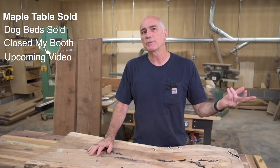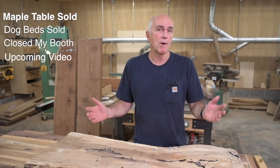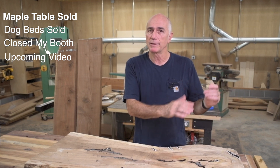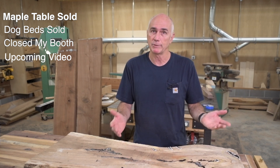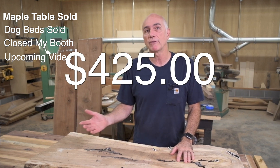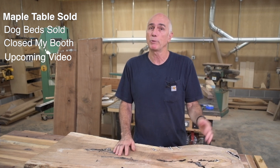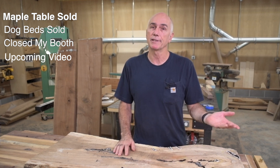A while back I made a maple table to sell in my booth, and I said I was going to update you when it sold. It took about a month to sell, and it was sitting right next to a nice black walnut table, very similar design. But it eventually did sell for $425, and the black walnut table right next to it was selling for $325. And it took longer to sell.